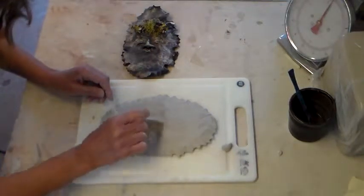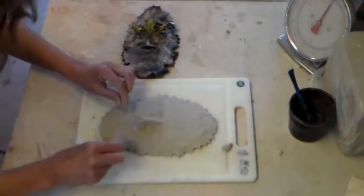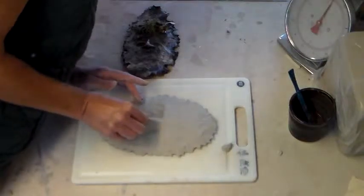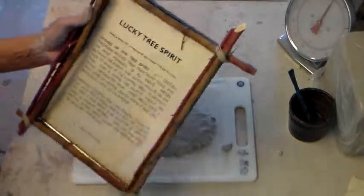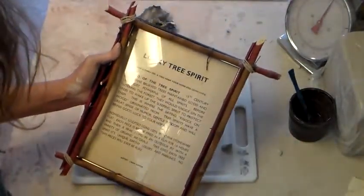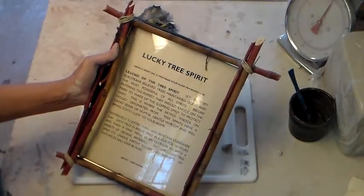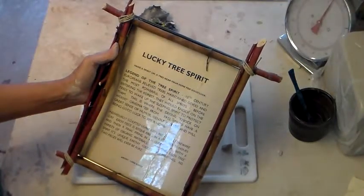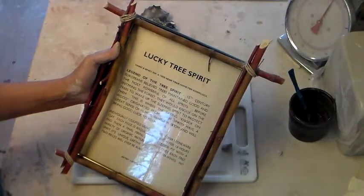I make and sell these in Kalispell, Montana through a little artist's co-op called Paint, Metal, and Mud. If you don't want to make your own Lucky Tree Spirit, you can order them there. The Legend of the Tree Spirit: 15th century Europeans believed trees maintained good and the most powerful of all spirits. Before entering the forest, they would knock on the trees to wake up the sleeping spirit to protect them — this is where the saying 'knock on wood' originated. Tree spirits have a great sense of humor, gentle wisdom, and will bring good luck to your home.